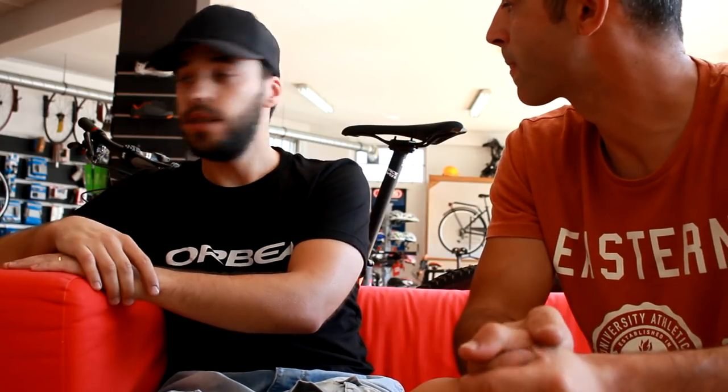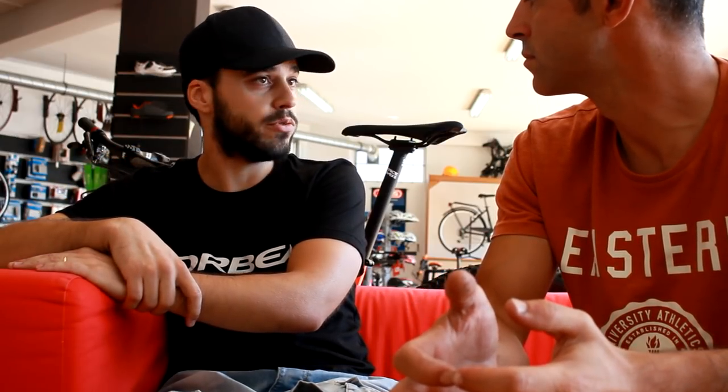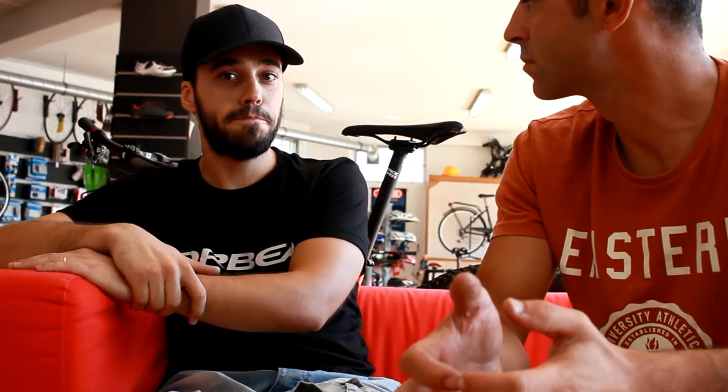This model I have here is equipped with a Fox Stepcast at the front, float at the back, Mavic wheels, 12 velocities — NX, correct? NX, 12 velocities.